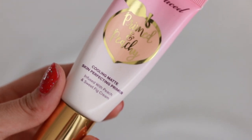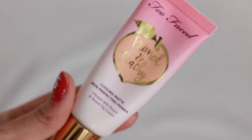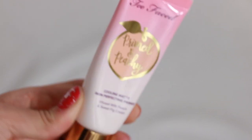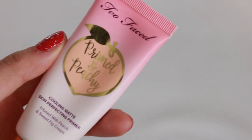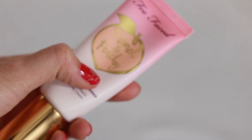The Too Faced Peaches Primed and Peachy Cooling Matte Skin Perfecting Primer — I don't really feel the cooling sensation on this one. It does smell bomb and it's just as good as the foundation, but I love the foundation a little bit more. It is a good mattifying primer. That's the end of all of my primers — I hope you enjoyed! Have you tried any of these? Please make sure you are subscribed, and I'll see you in my next video.